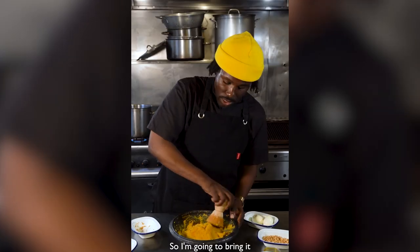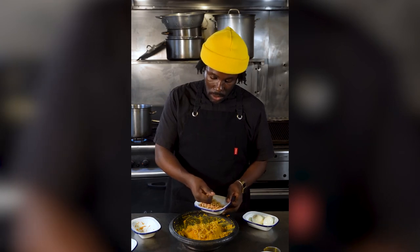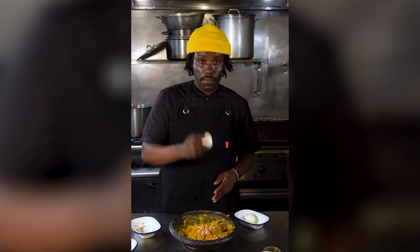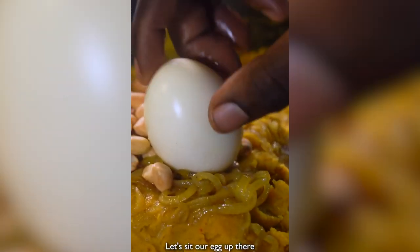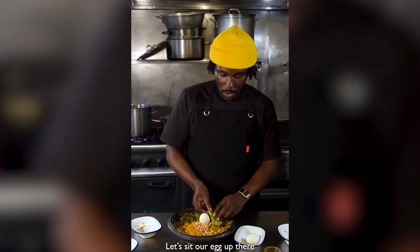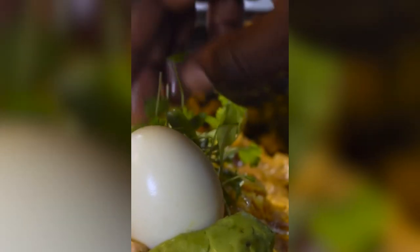I'm going to bring it into the middle, create a little bit of a mound. Then the shallots infused with Dawa Dawa, then the peanuts, and last but not least, set our egg up there. And our avocado. And if we'd like a bit of garnish, a little bit of coriander.